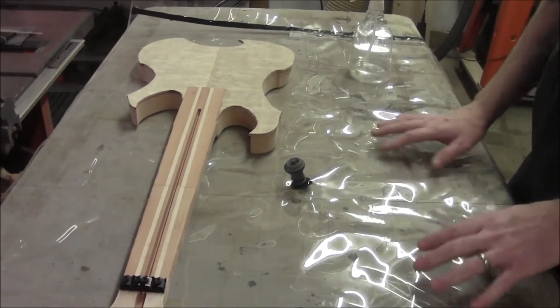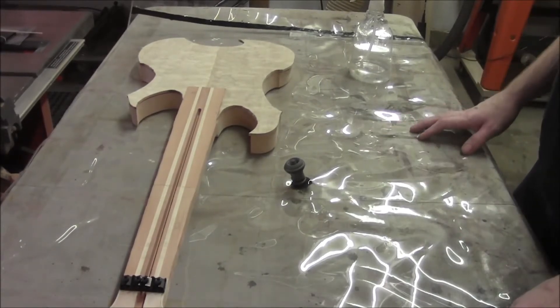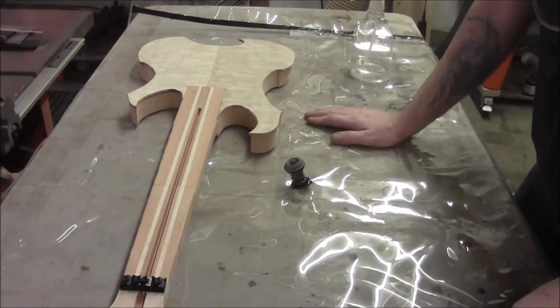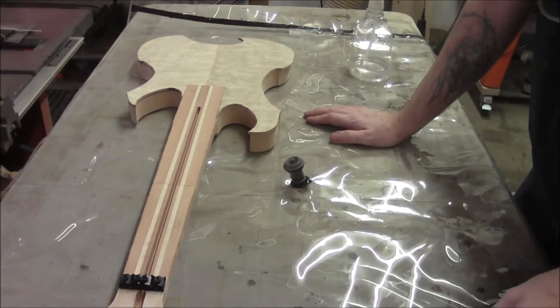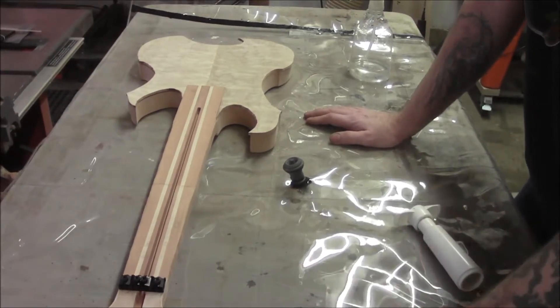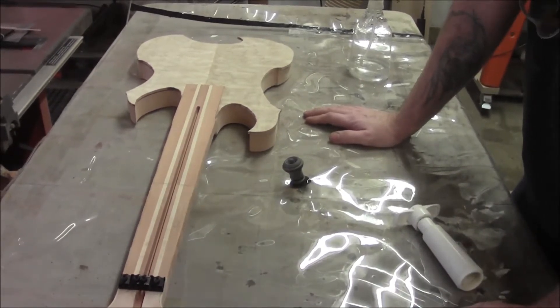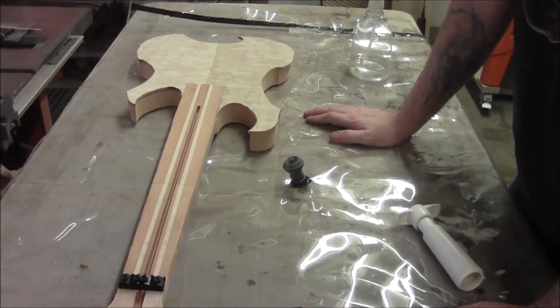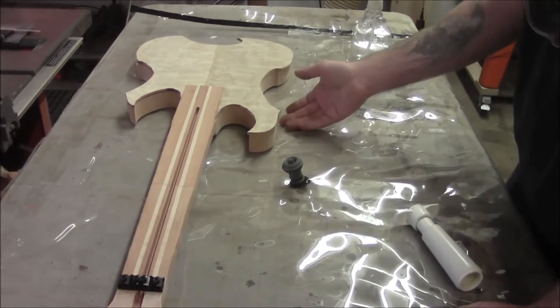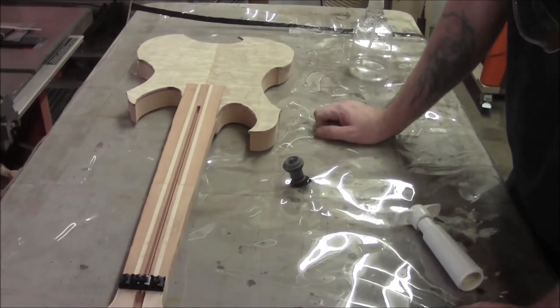We've got the vacuum press all laid out here with the instrument on it. Just so you have an idea of how big this bag is — I had to order this one special. For a hundred dollars, this was one of the best hundred dollars I ever spent because this thing is great for laminating anything, really. I'm going to pop it in here to laminate the back piece on too when we get to that point.